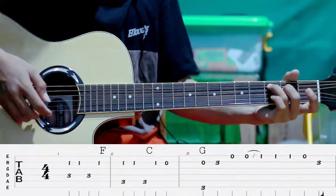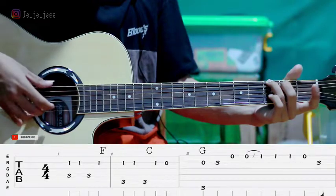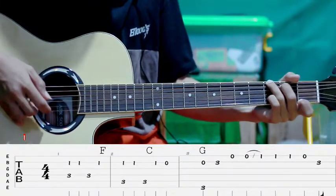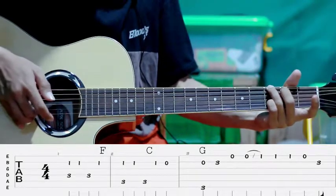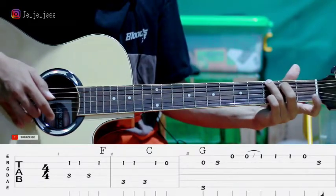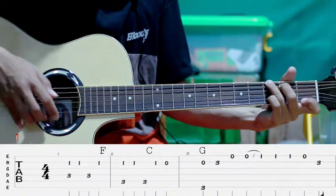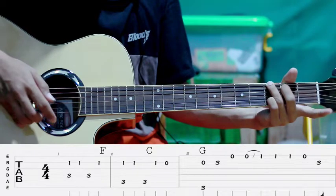Pindah ke G, senar kedua sama ke-6. Pertama kita petik senar dua, flat ketiga, kemudian senar satu tanpa kita tekan. Setelah itu kita tekan kayak gini, jadi gini. Kemudian petik lagi senar satu, terus senar satu lagi kita lepas, jadi gini.